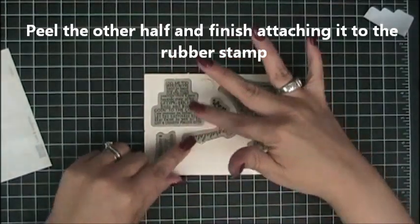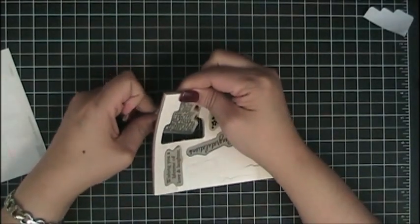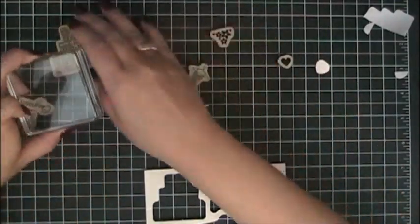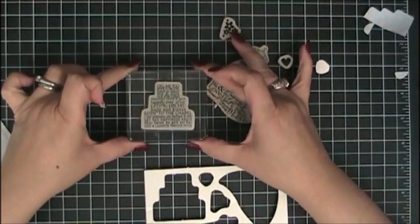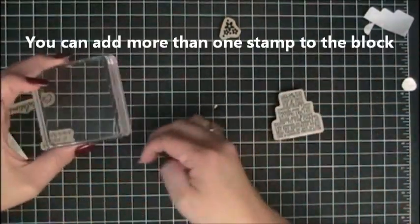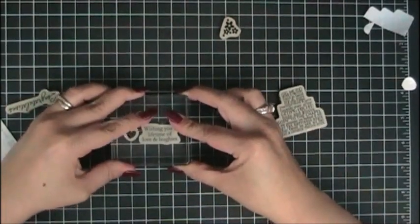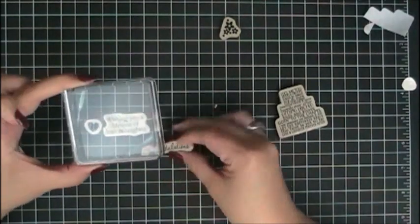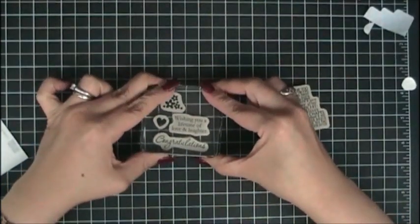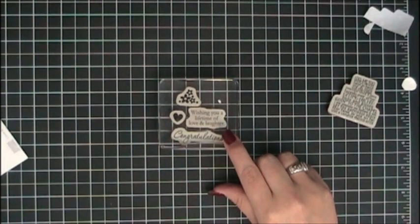Then attach it and punch it out and it's ready to use. The great thing is that when you are using the clear blocks, you can see exactly what you are doing without any problems, and if you wanted to add more than one stamp set you would be able to do that. As you can see here, I've placed a bunch of them all together and it's that easy to assemble your clear stamp sets.